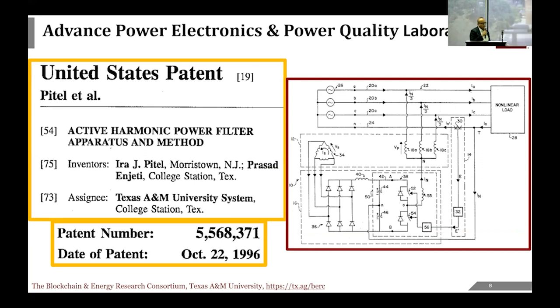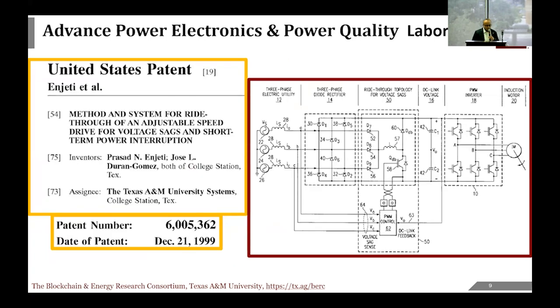Thank you for the introduction. Our power quality lab is over 20 years old—we were able to design an active harmonic filter and licensed that technology to industry. We also worked on ride-through with Toshiba Industrial Systems in Houston, Texas, where motor drives are running critical loads like fans and pumps. Whenever there's a voltage sag in a chemical plant, the machine and motor drive turns off and there is a big economic loss. We worked with engineers to modify the drive with an add-on box so it would essentially ride through.